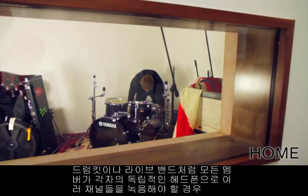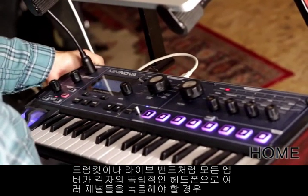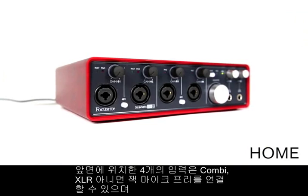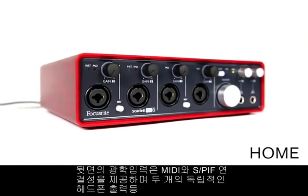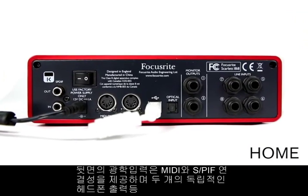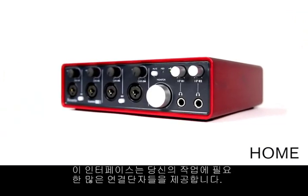If you want to record multiple channels simultaneously, like a drum kit or a live band who all need independent headphone mixes, the 18i8 is the interface for you. With four front panel combi XLR or jack input mic pres, a further four line inputs on the back, optical input, MIDI and S/PDIF connectivity, and two independent headphone outputs, as well as much more, this is the interface for you.